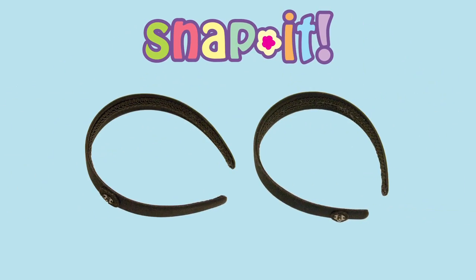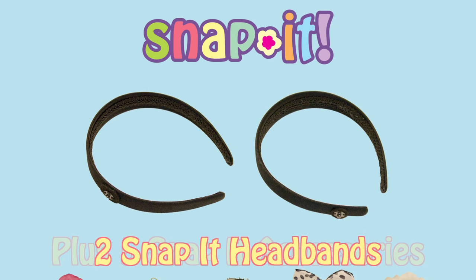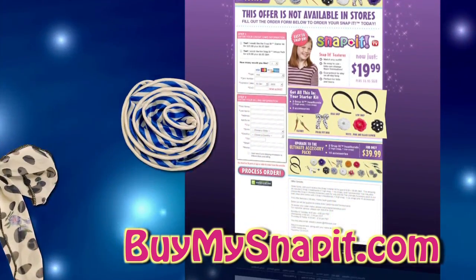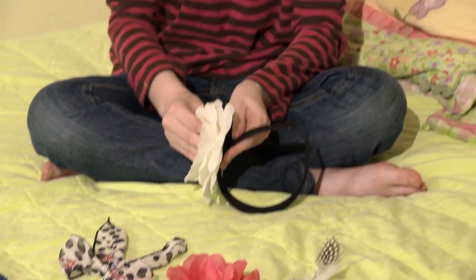Moms, your kids will love Snap It. The starter kit includes two Snap It headbands — one with a high snap and one with a low snap — and these five Snap It accessories for $19.99. Change your look from a flower up high to feathers down by your hairline. You can go online to buymysnapit.com to see the full selection of Snap It accessories available.